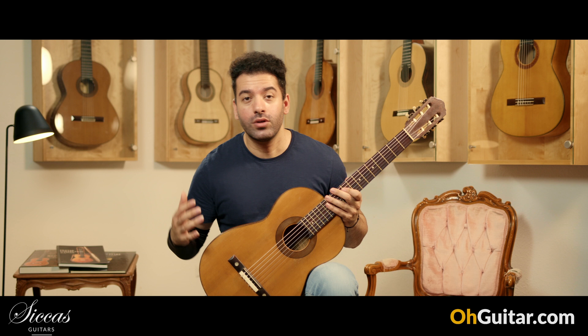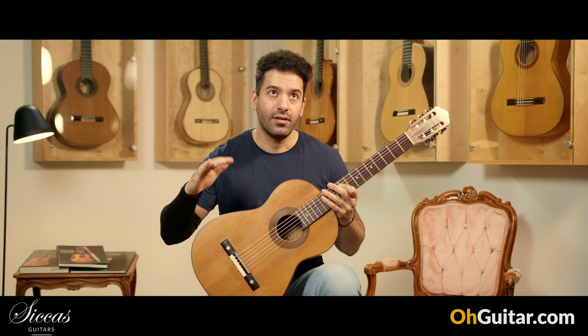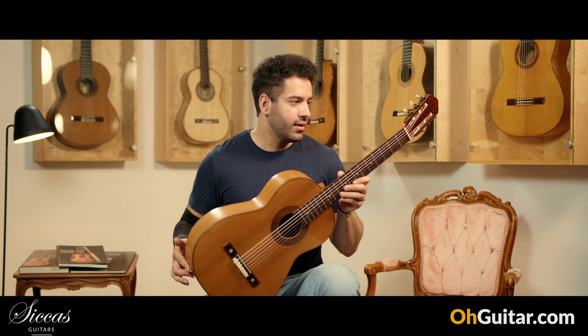We stay in the world of historical and vintage instruments. This is a Manuel Ramirez guitar from probably 1903 to 1909. We have a spruce top on this guitar and cypress back and sides. The weight of this guitar is — I nearly don't feel anything in my hands. Let's see how it sounds.